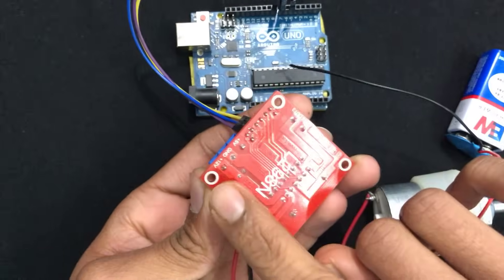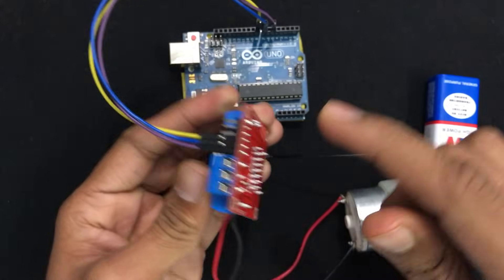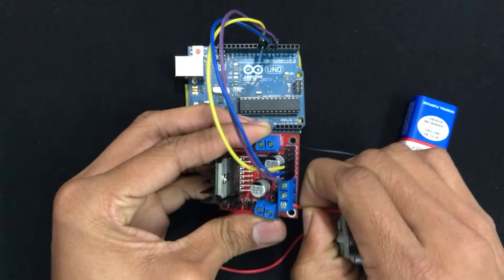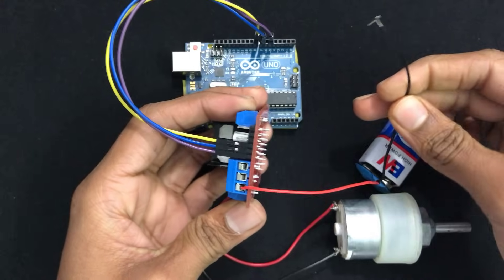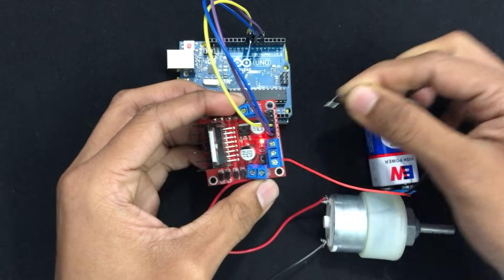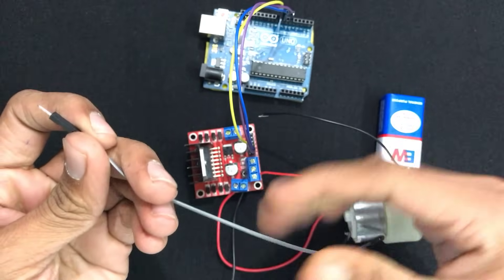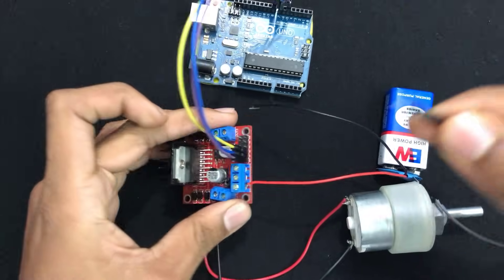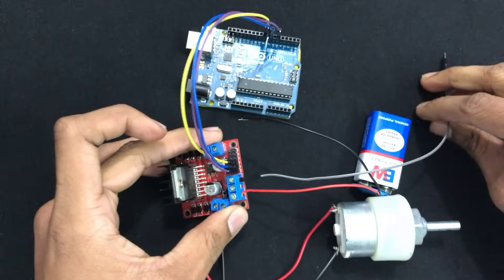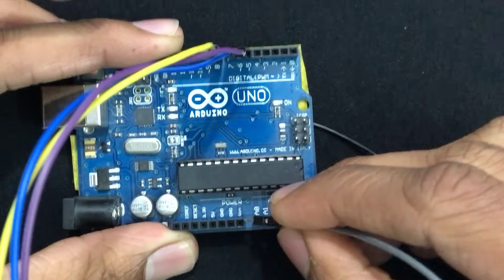The 12-volt terminal is on the extreme left, GND is in the middle, and 5-volt is on the extreme right. Connect the red wire to the 12-volt terminal, then connect the negative terminal to the GND pin to power up the motor controller. Now take a male-to-male jumper wire and connect one end to the 5-volt terminal on the extreme right, and the other end to the Arduino's VIN pin in the power section.